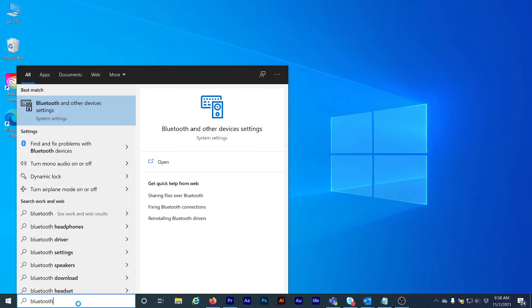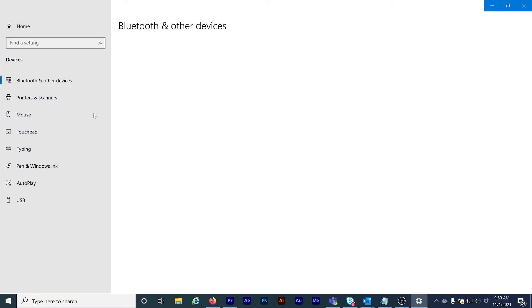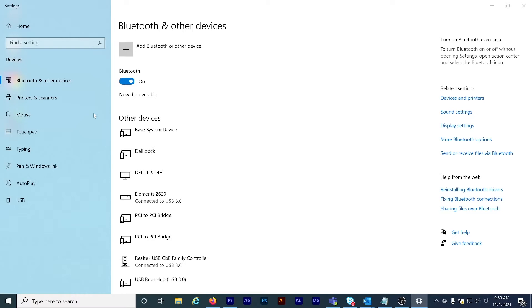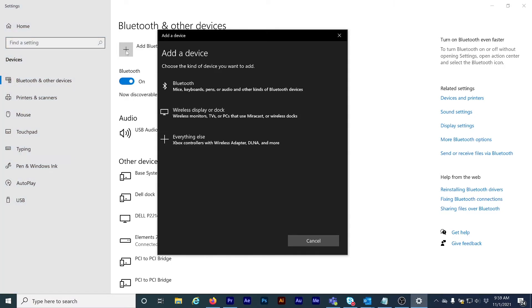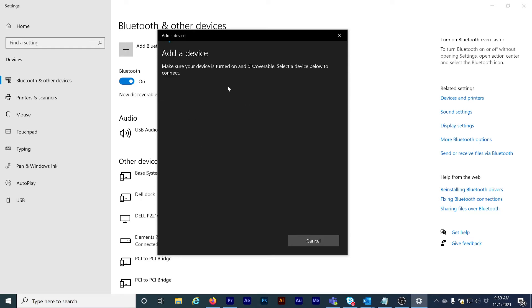Now on my computer, I'll type Bluetooth in the search bar, then click on Bluetooth and other devices at the top. Make sure Bluetooth is turned on, then click on the plus button next to Add Bluetooth or other device. On the pop-up window, click on Bluetooth at the top of the list.